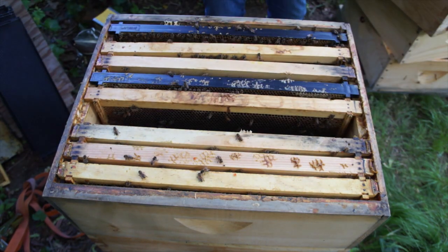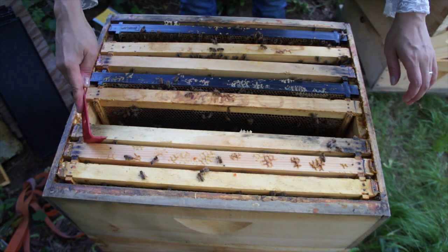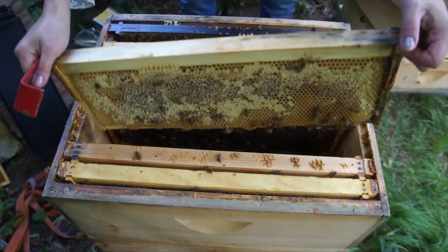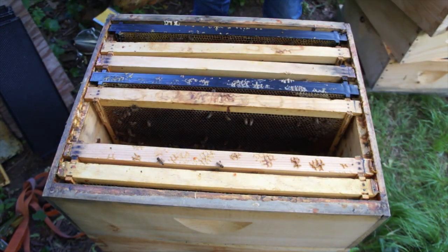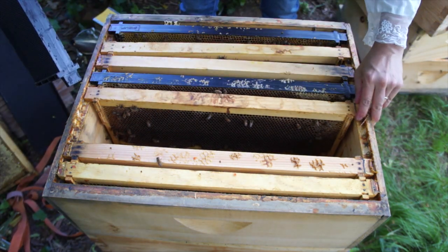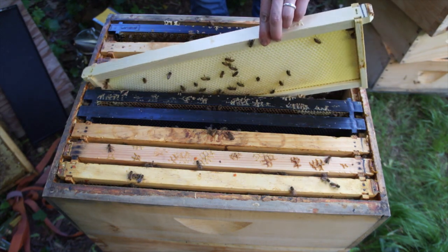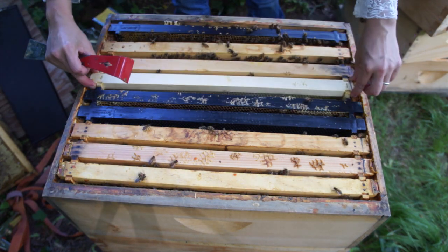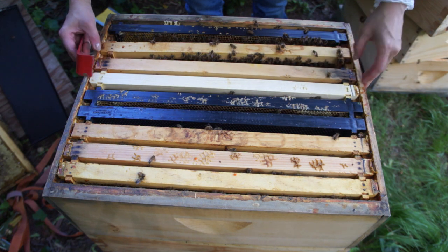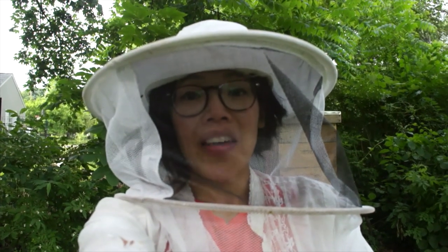Nectar, nectar, nectar — alright, again I'm going to move some of these nectar frames up and put some foundation in here because there is a lot of honey down here. I'll make sure they have enough room to lay. I've seen evidence of the queen and now I'm just going to button this up — I don't need to disturb it anymore. I know there's brood in here and that there's a queen.